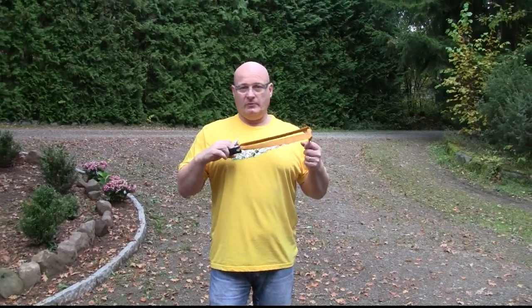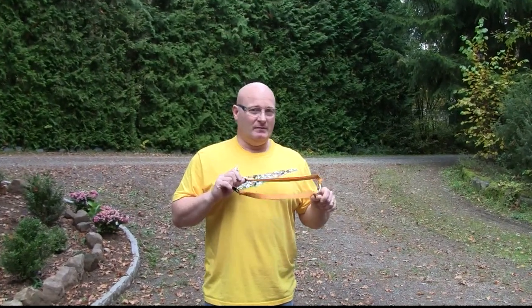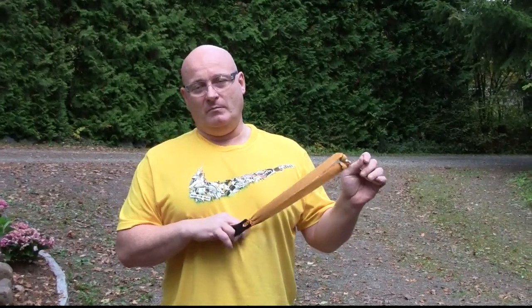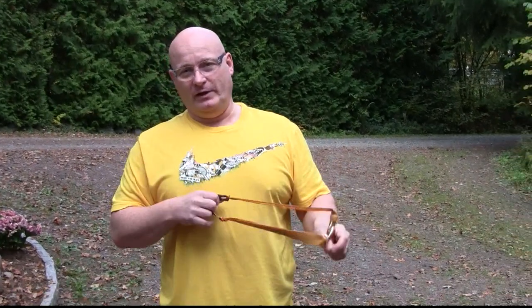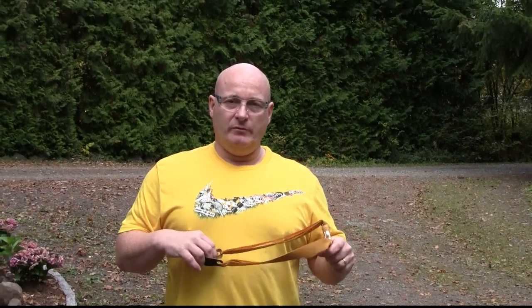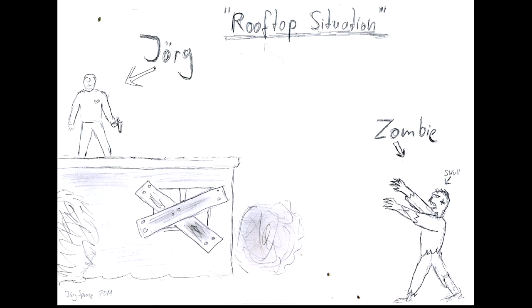So are slingshots a good weapon in a zombie apocalypse? Well, maybe in certain situations they are. For example, they are not very good if you have to face a storming mass of zombies coming towards you, because you are just too slow in shooting. What you can do though is climb to the rooftop so that the zombies can't get you, and clean out zombie after zombie after zombie until the area around you is no longer infested.